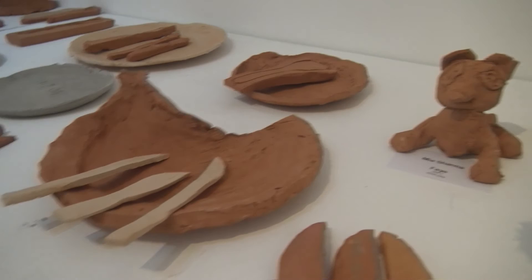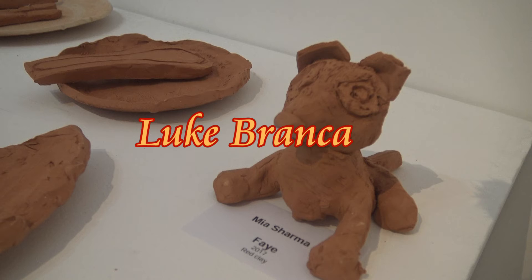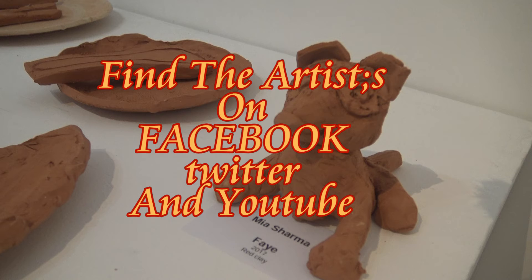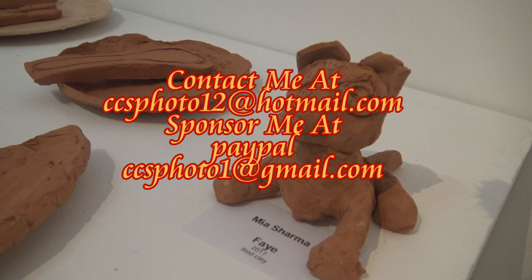Thanks to Bass Gallery London and the three artists: Alexander Basic, Lisa Sharma, and Mr Luke Branca. You can find Lisa Sharma on Facebook. Thanks to the outstanding acoustic sound of Intensit — you can find him on Instagram, Twitter, and Snapchat. This has been a Chris Summerfield video production 2017. You can contact me at ccsphoto12@hotmail.com, and if you can help to sponsor my videos you can PayPal me at ccsphoto1@gmail.com. Thanks for watching — it's a lifestyle thing.